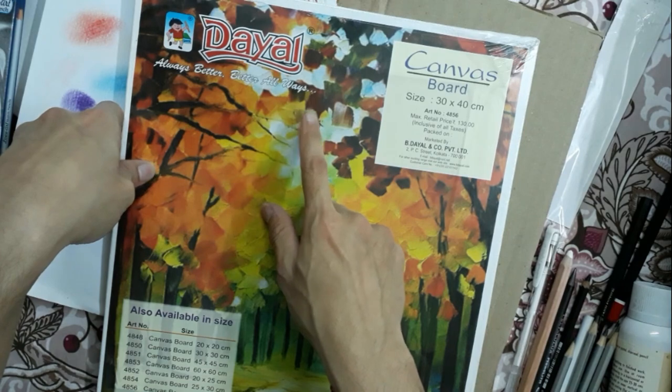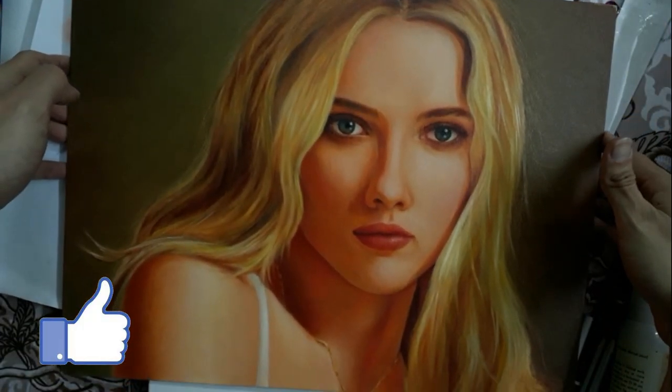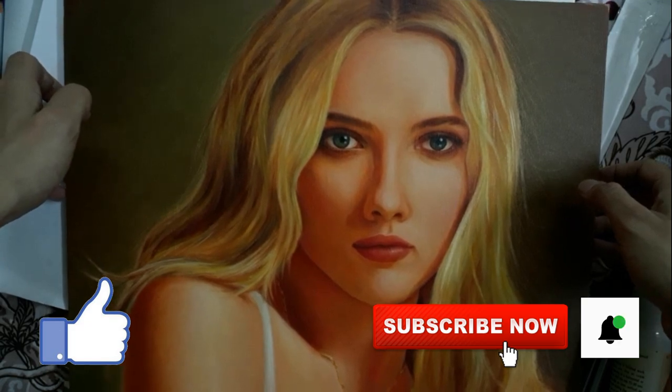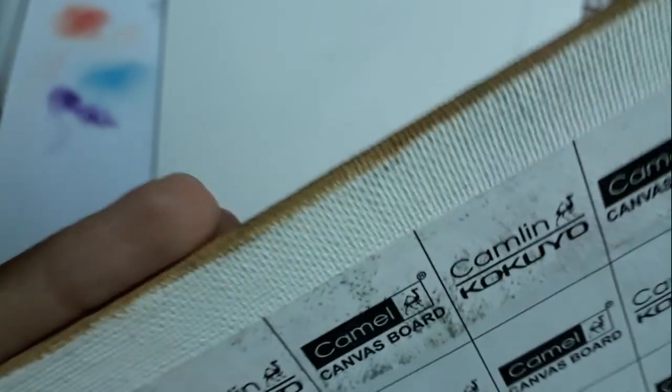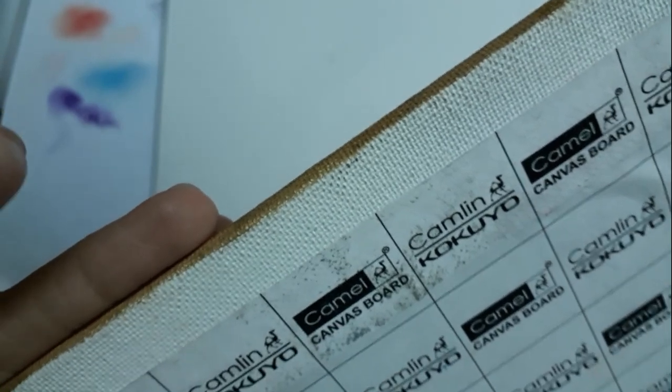Lastly, if we just compare this Doyle canvas board — just compare the surface texture of the Doyle canvas with the Camlin one that I have used before. It's also 12x16, which is 30cm x 40cm. I have painted this one — Portrait of Scarlett Johansson. You can check out my channel to see the video of this portrait. The quality of this board is a little bit different from the Doyle one. Here we have sharp fine lines, while in the case of the Doyle we have a hexagon and honeycomb pattern — the lines are a little bit wider forming a honeycomb shade. That is the difference.